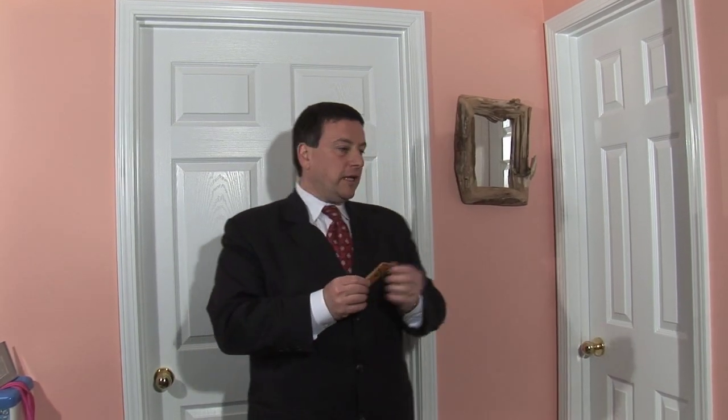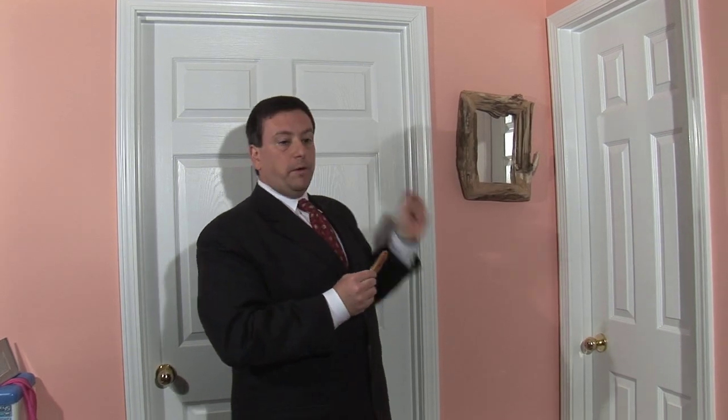I want to talk about a mezuzah. A mezuzah is one of the symbols of a Jewish home. In Hebrew, the word mezuzah means the side of the door. But in fact, this is a mezuzah as well — it's a mezuzah case. We do this to fulfill a commandment in the Shema, one of our most important prayers, that says you shall remember these words and put them on the doorpost of your house. So we do it.